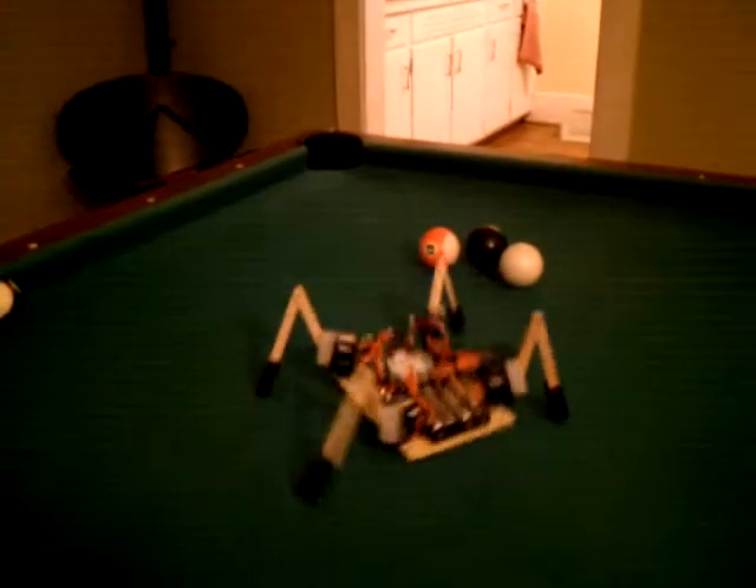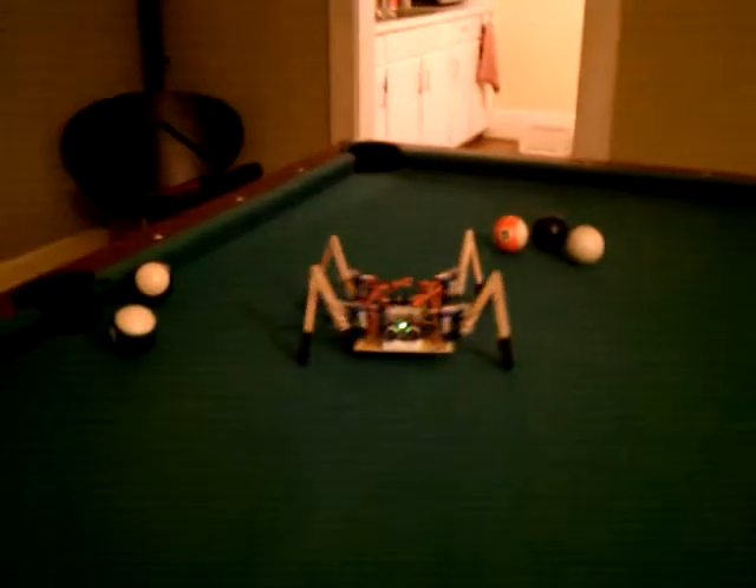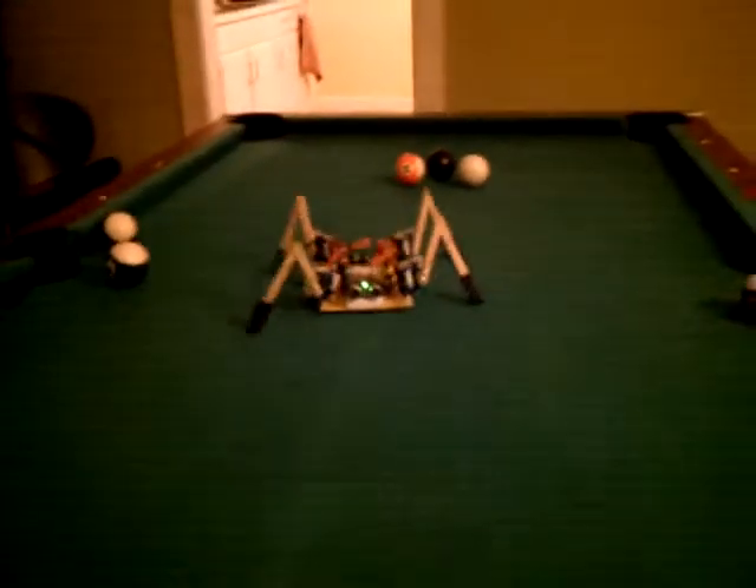He detected those balls and he's going to try to go around. Oh, more obstacles. Here he comes. Oh, he detected the bumper — he's turning around. Oh, detected the other bumpers. More bumpers, and turning around.